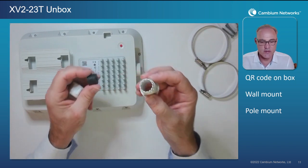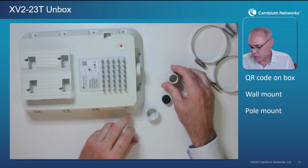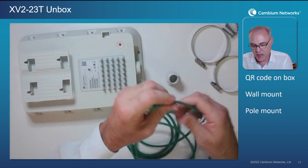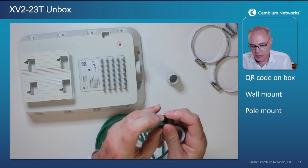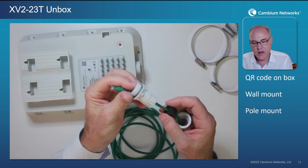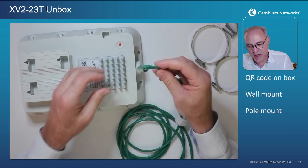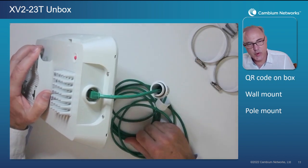We have the cable housing itself, a rubber grommet, and a compression nut. Here's an ethernet cable to make it convenient. First we feed the cable through the compression nut, then we want to separate our rubber grommet, put that around our ethernet cable, and then run it through the cable housing. Now we're not going to tighten up the compression nut yet — before we do that we're going to connect our RJ45 cable right to the RJ45 port inside the AP.